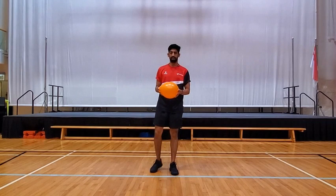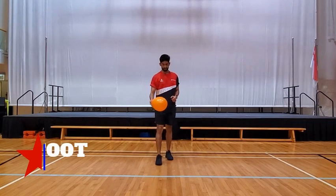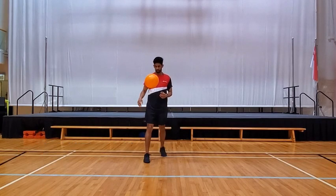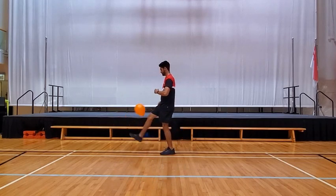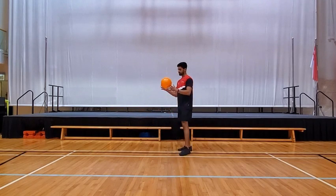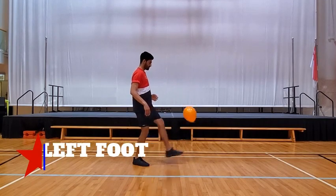And this is the last one — number nine. This time you're going to use your feet to volley. Start with your right foot. When you finish with the right foot, you can do the left foot, 10 to 20.